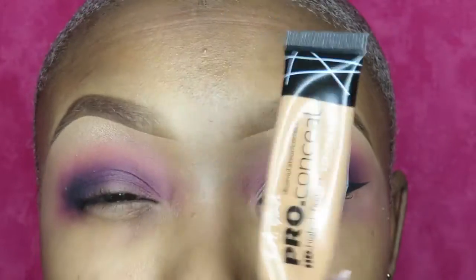Next, I'm going to take my LA Pro Girl Concealer in Warm Honey and I'm going to use that to cover the crease.